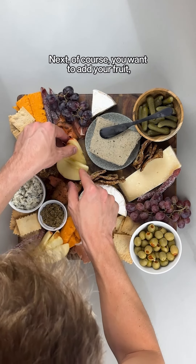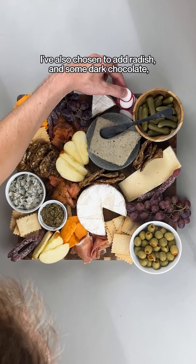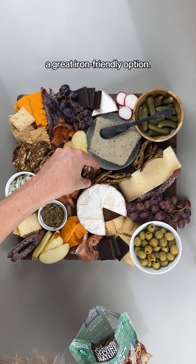Next, of course, you want to add your fruit. I've also chosen to add radish and some dark chocolate — a great iron-friendly option.